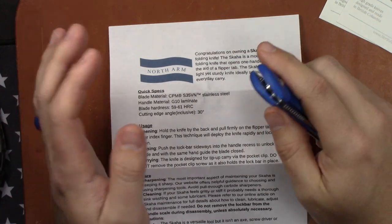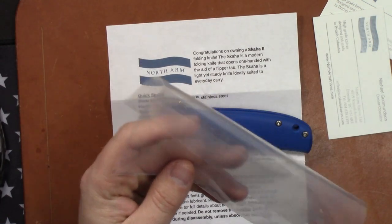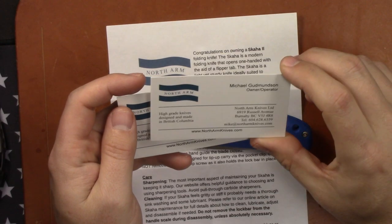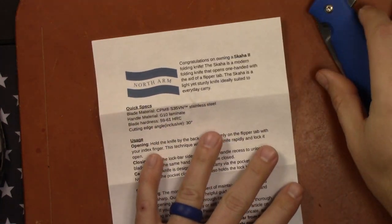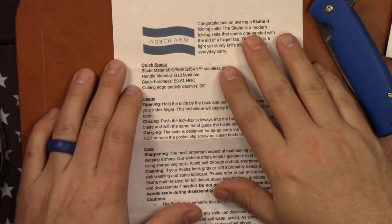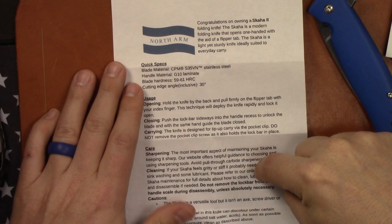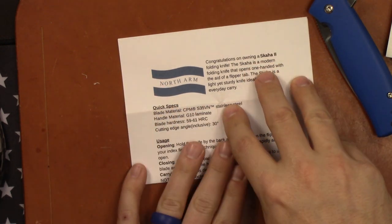Here it is. What they come with is basically the knife in a shipping box with a little plastic cover on the knife. You have business cards for Mike, Michael, and John — their father and son team — which is really cool. These knives are made up in British Columbia. I got the royal blue G10, and then you get a little note here basically telling you congratulations on owning a Skaha, with your quick specs, usage, how to open and shut the knife, sharpening, cleaning, and how to properly use it.